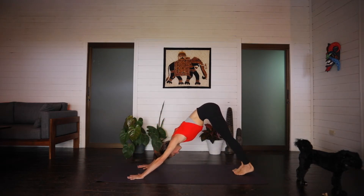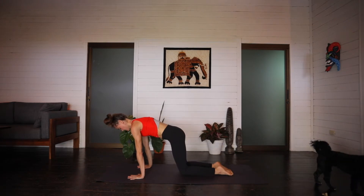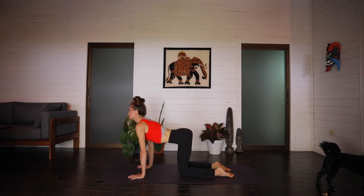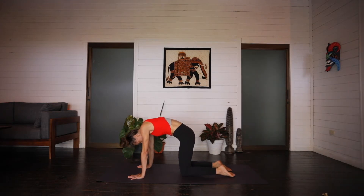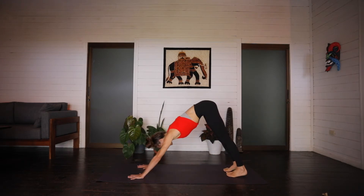Inhale, forward to a plank. Exhale, drop the knees, tabletop. Inhale, belly drops, looking up for your cow. Exhale, curling around the spine for your cat. Neutral spine. On the inhale, press it back. Downward facing dog. Exhale. Inhale, hips to the sky, press everything back. Exhale, walk or hop light to the top edge of the mat.